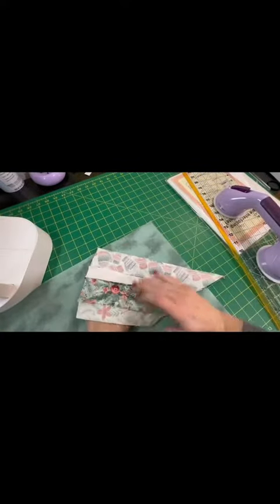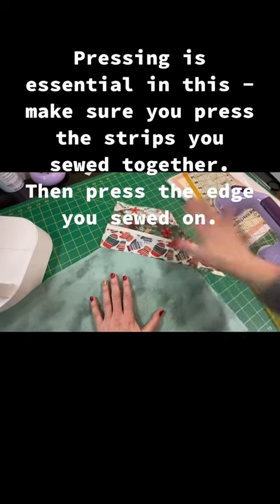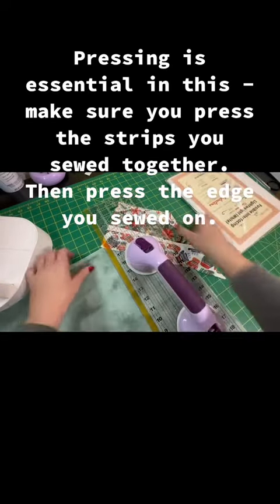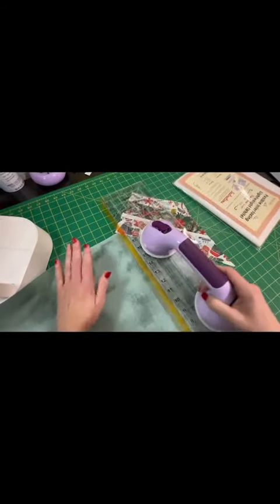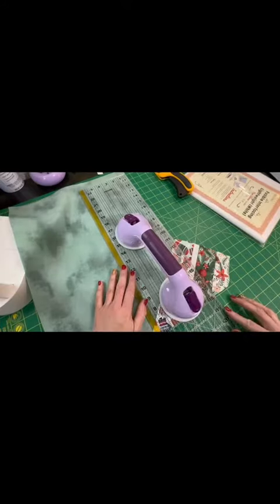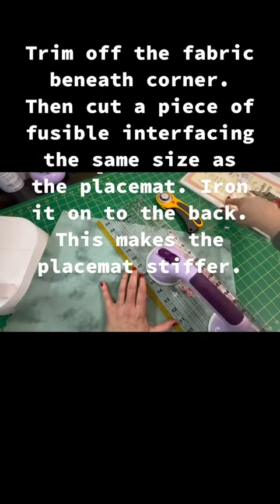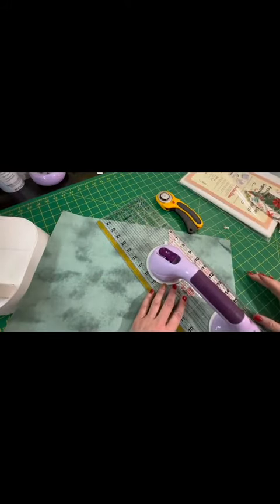I've sewed it on — you can see my seam right there. I'm folding it over and gave it a good press. Now I'm going to take my ruler and trim off this underlying fabric, because I'm going to put a piece of fusible interfacing behind it.